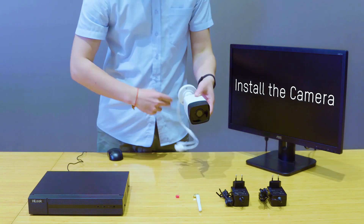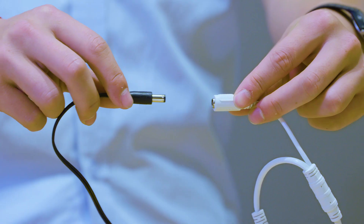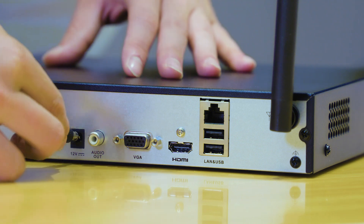To make the system work, you need to install the camera antenna first and power on the camera. Then set up the NVR antenna, connect the NVR to the monitor, and then power them on.